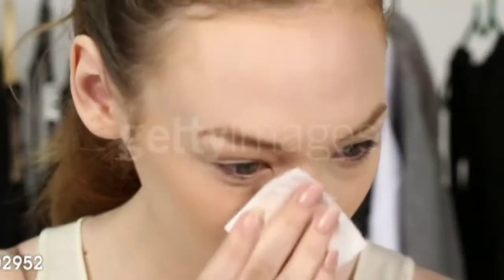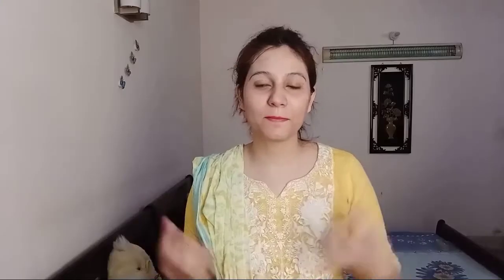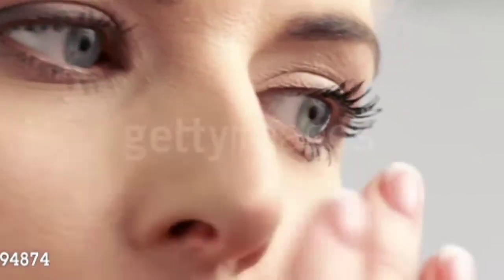When summer comes, our skin starts to get very oily. Also, pimples and acne appear. When it is dry, the skin becomes very dry. Sun tanning, freckles, and other different problems come out and affect our face and complexion.